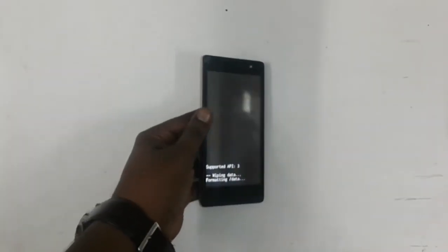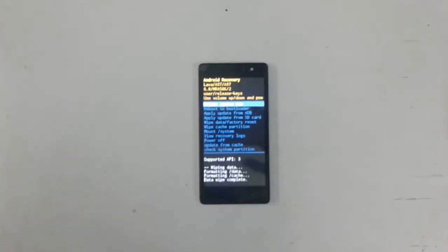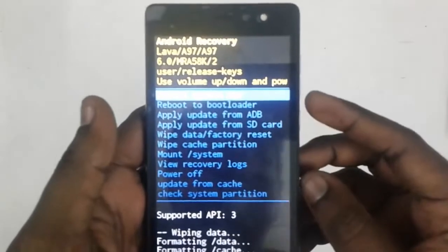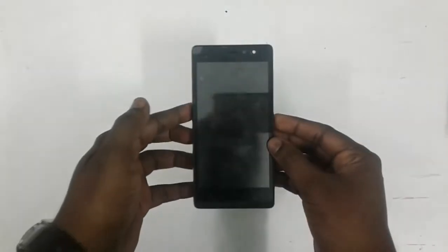Now click the power button — formatting data now, please wait. Click the power button again; the system is now rebooting. It is first time booting, so sometimes it may continue for 5 to 10 minutes.